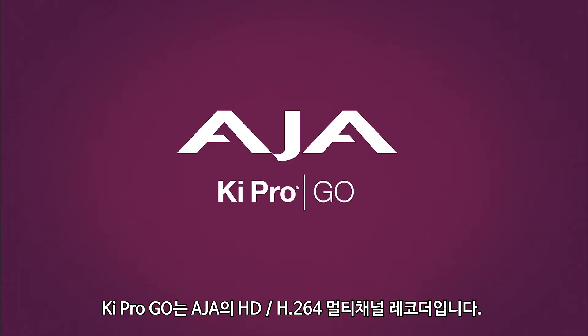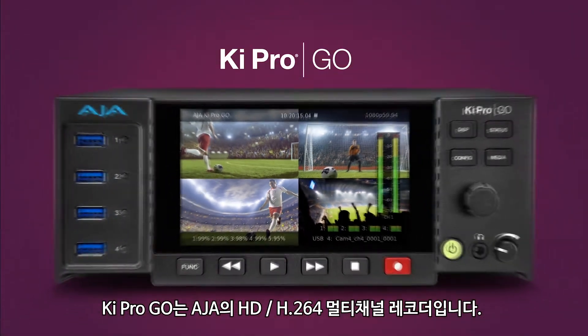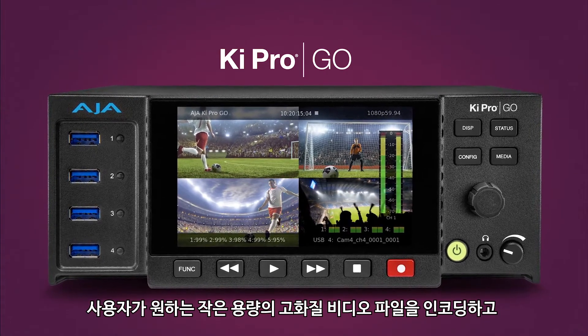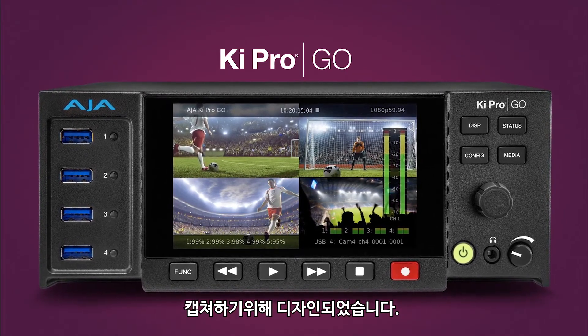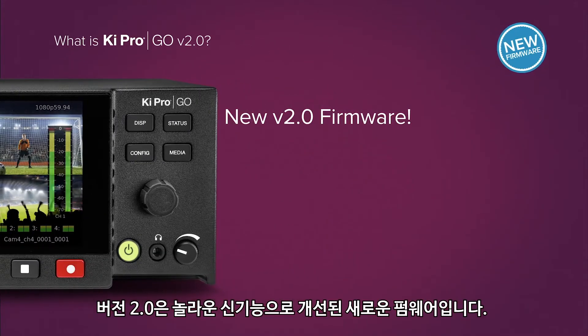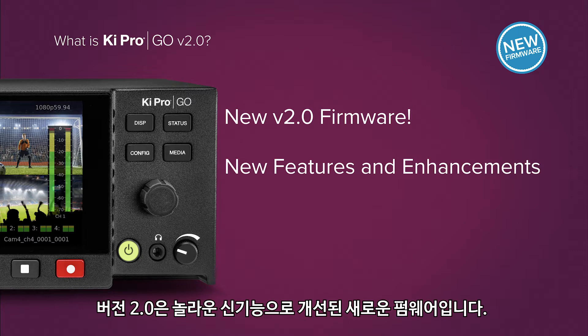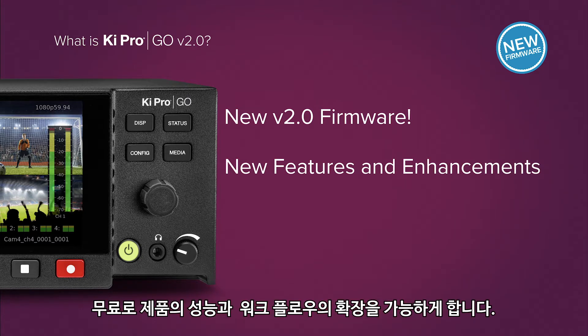Ki Pro Go is AJA's multi-channel HD H.264 recorder, designed for encode and capture where high-quality, low-size video files are desired. Version 2.0 is new firmware that provides incredible new features and enhancements, extending capabilities and workflows, all at the best price possible.